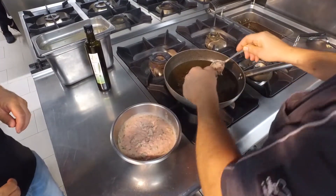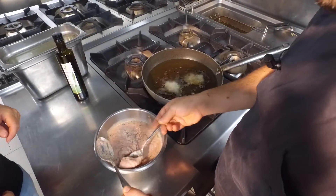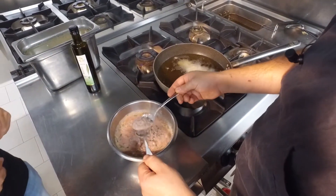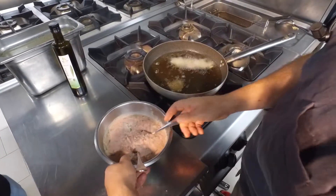Danny, what oil do you use when you're frying? I'm using sunflower oil. And more or less, what temperature should it be? It should be at least 100 degrees.